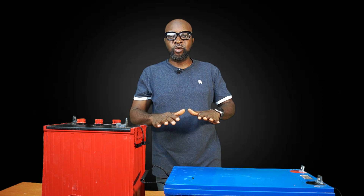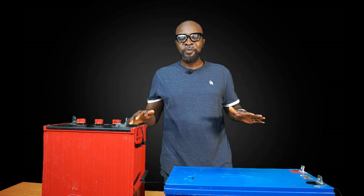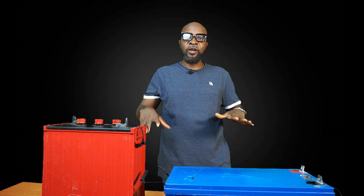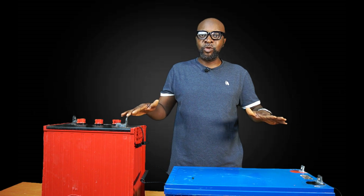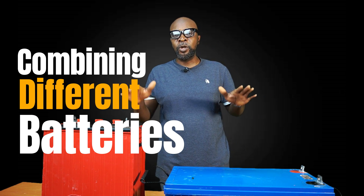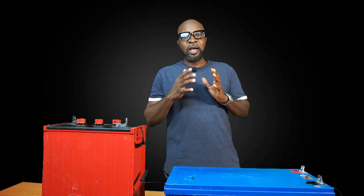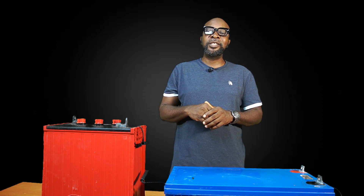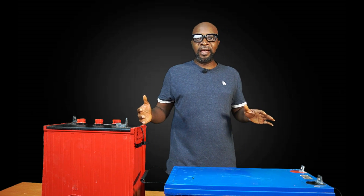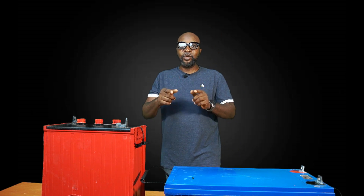The benefit of having a uniform battery bank is that the batteries will charge at the same rate and discharge at the same rate — none is discharging more than the other, none is charging more than the other. So if you have a uniform battery bank, the batteries will last a lot longer. I did a test for myself: I combined two different types of open flooded lead-acid battery in the same bank to see if they could all charge at the same time and discharge at the same time. I need you guys to see this — let's go check it out.